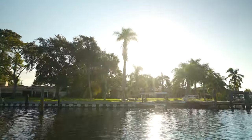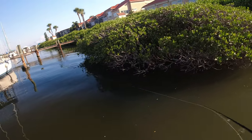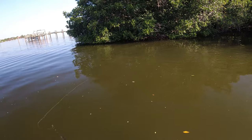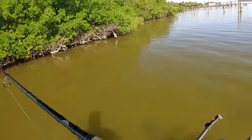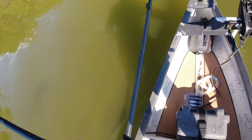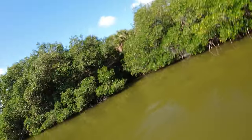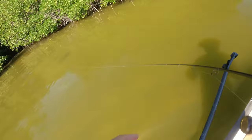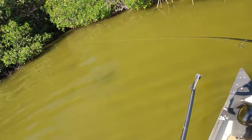A couple of big snook laid up right here — oh no way, get out! That's a big snook! I've got to pull him out — he's stuck up in the tree. He literally smoked that the second it hit the water. He's stuck up in the tree, I'm going to have to put the heat on him.